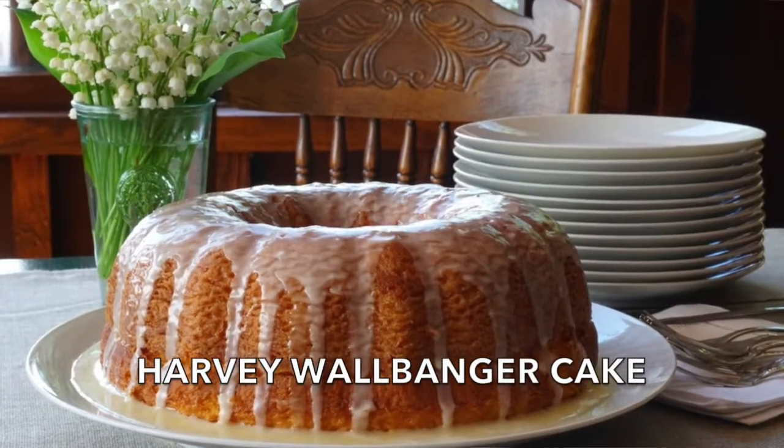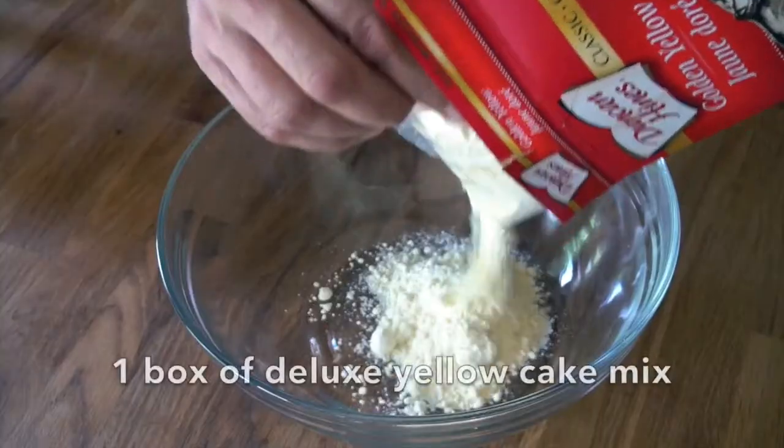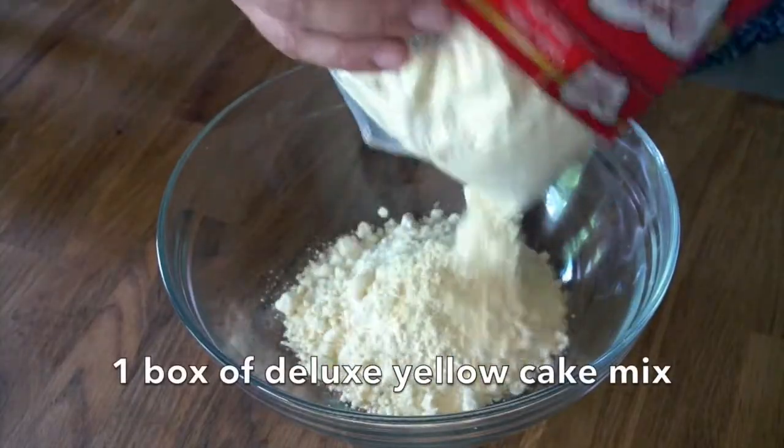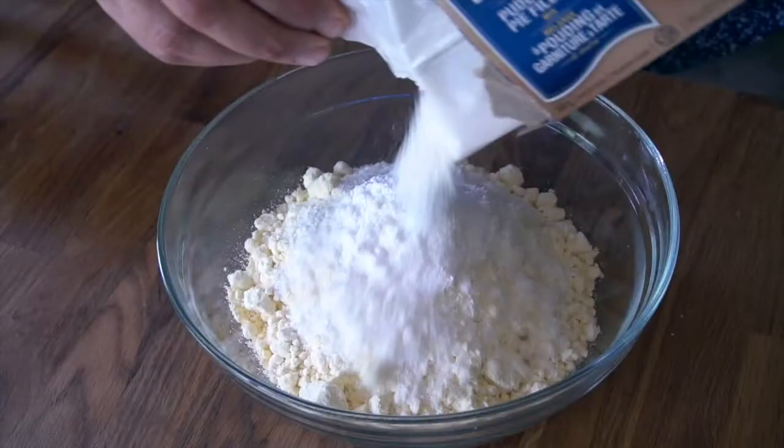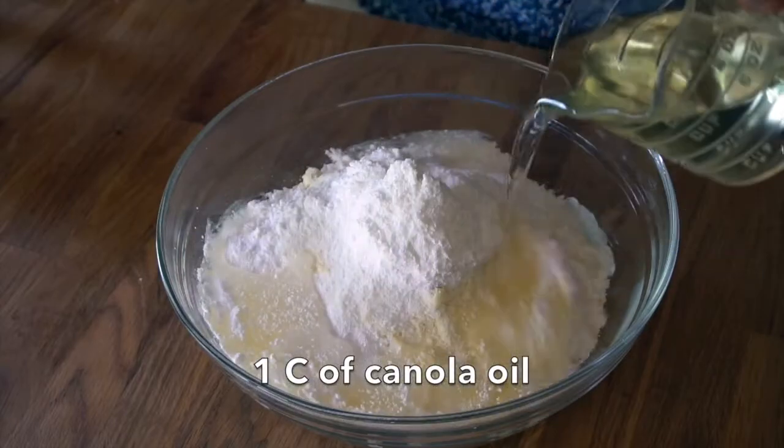We're creating a Harvey Wallbanger cake, sometimes referred to as a cheat cake — let me show you why. We're starting with a large bowl into which I'm adding one package of yellow cake mix. Cheat! Then we add one package of cooked vanilla pudding and pie filling. Cheat! Next we add one cup of canola oil.